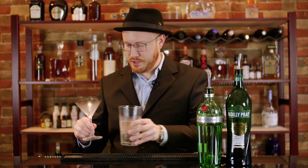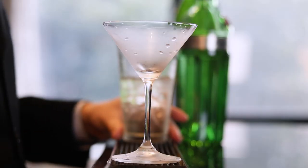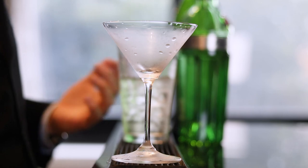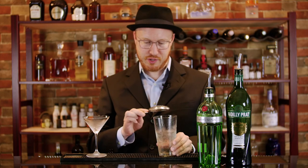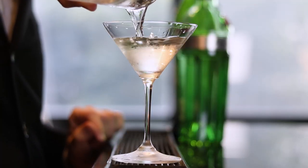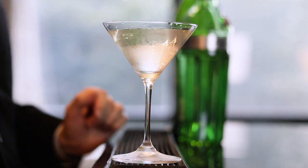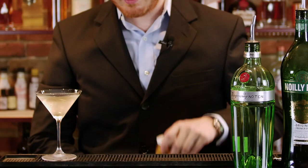We use a really ice-cold martini glass for this. I've kept this in the fridge for a few hours — you can keep it in the freezer for a couple of minutes. We take this julep strainer and use that for straining.